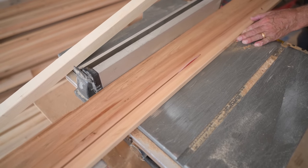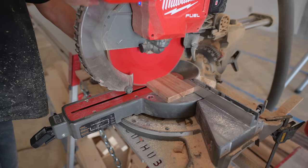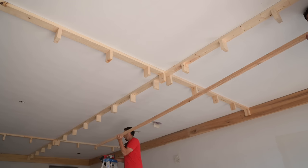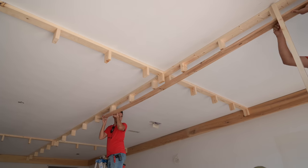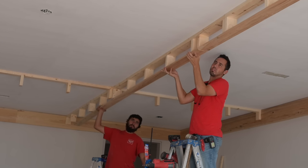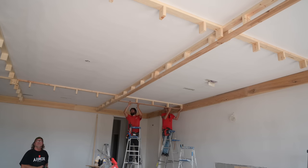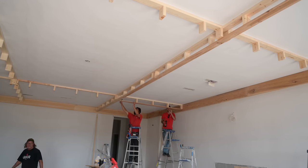Here we're ripping our one-by-sixes down to four and an eighth inches - not exactly four inches - so we're not fighting against our framing. Basically we have a heavy sixteenth-inch overhang on each side, so when we put our side pieces on these beams we don't have any gaps at the bottom due to framing overhanging the finished piece. We'll continue just like we did on the perimeter beam, adding all these bottom pieces first, then sandwiching in the side pieces nice and tight.